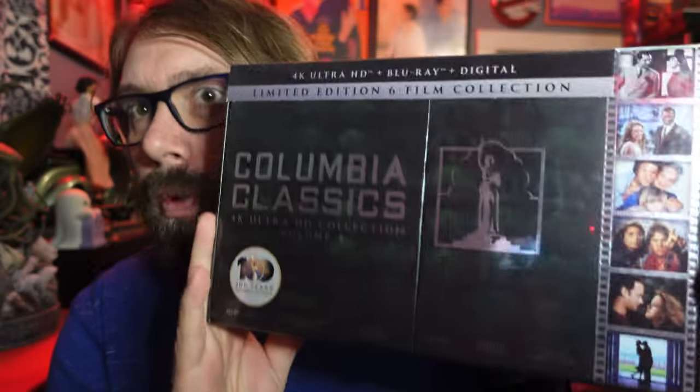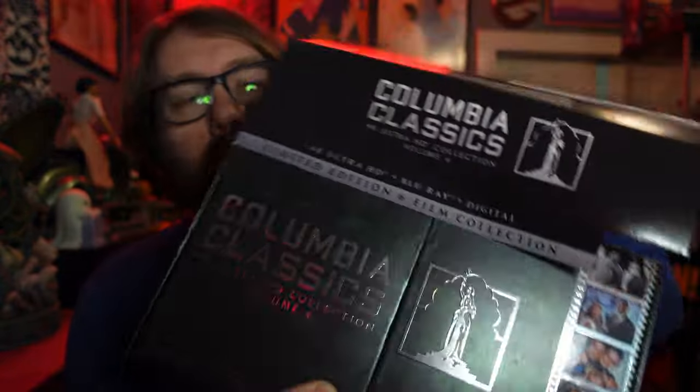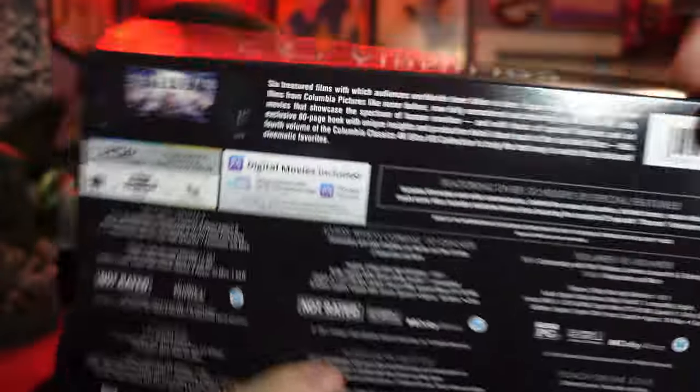This is what we care about right now. So there it is — Columbia Classics Volume 4. We're going to look at what they all look like together too. I like how they change all the different colors. But yeah, let's open this thing up. I'm pretty excited. These sets do really well because they don't just take a movie that hasn't been on 4K and shove it on 4K. They generally throw in quite a bit of special features.